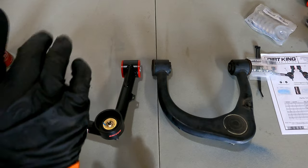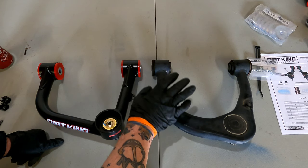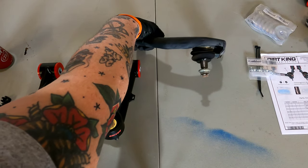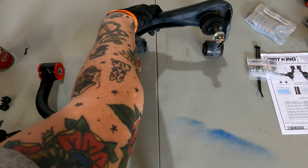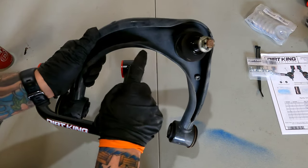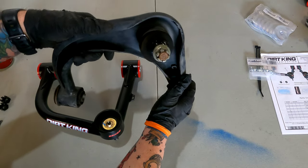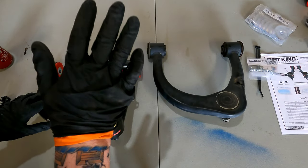Here are the new Dirt King upper control arms next to the OEM upper control arms. The OEM units are made from stamped steel material with a rubber or vulcanized bushing inside, and a pressed-in upper ball joint with the original castle nut. They are fairly beefy but it is a stamped steel construction — folded over with a thin material — and only give you limited adjustability for caster and camber alignment.